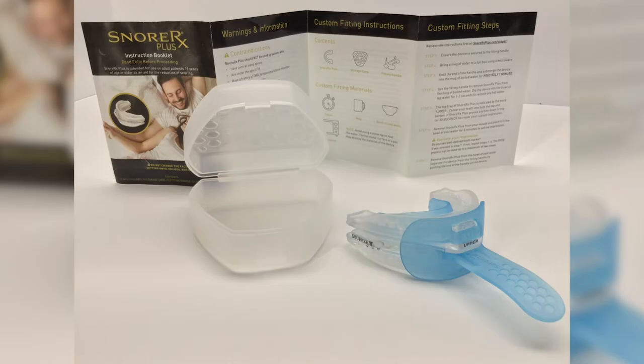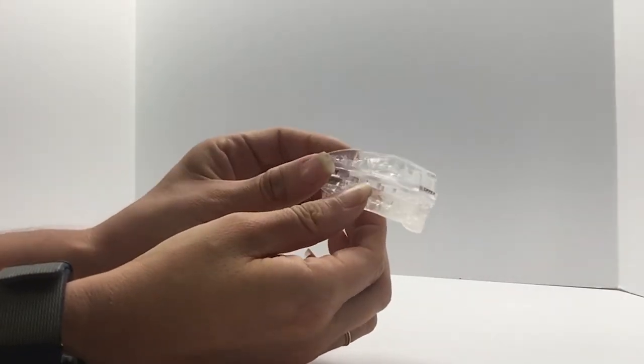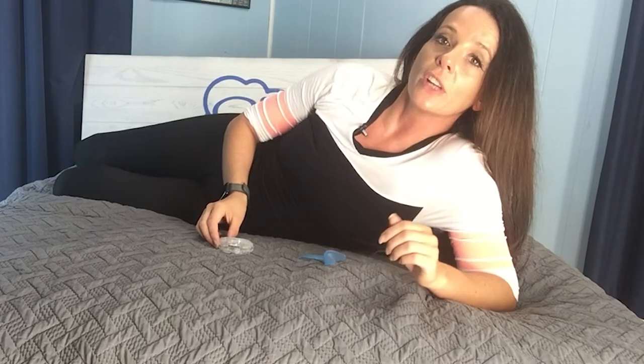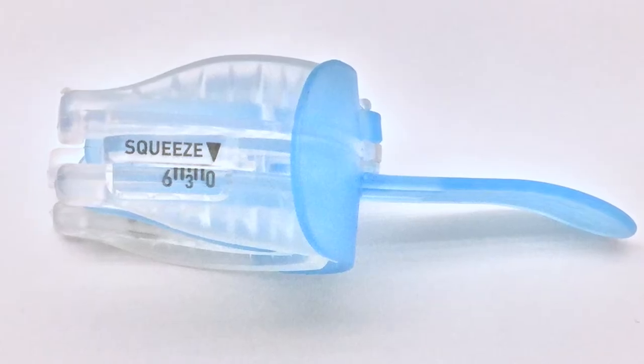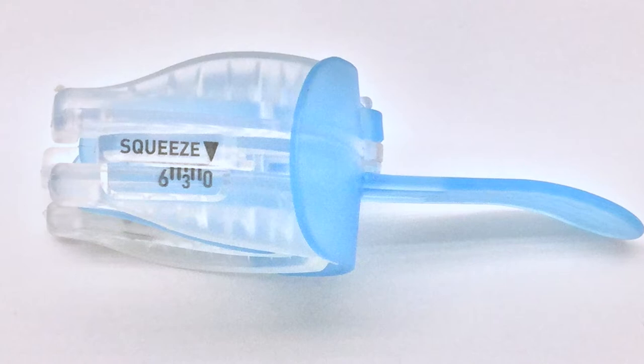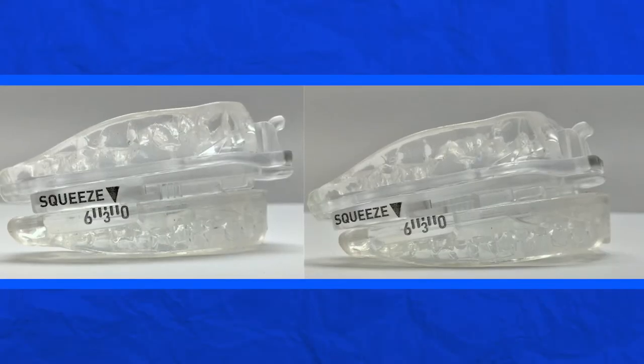Unlike a lot of products out there, SnorRx spares you all the metal screws and rubber bands, and its patented design exceeds industry standards. There are four primary features. Starting with the micro-adjustment feature — a lot of companies attempt a one-size-fits-all solution, which can lead to discomfort and lack of success. One millimeter is super precise, allowing you to adjust the bottom jaw in a very detailed manner to most effectively target your snoring. You can reset adjustments easily and without any special tools. The built-in calibrator displays the selected setting as a reference point.